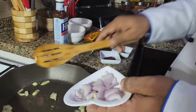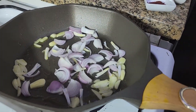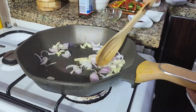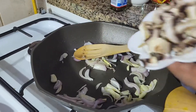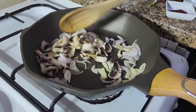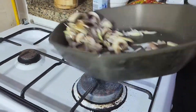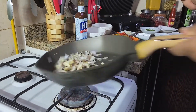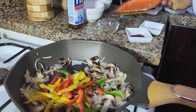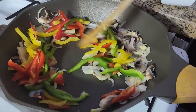Now I'm going to put oil, garlic, and onion together and sauté until the onions are done. Then add the mushrooms and keep sautéing for another one to two minutes, stirring on high flame. Then I'm going to add my bell peppers, which I already cut in julienne strips.